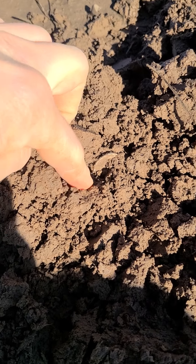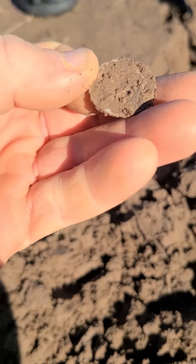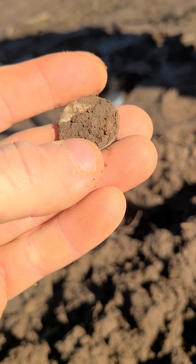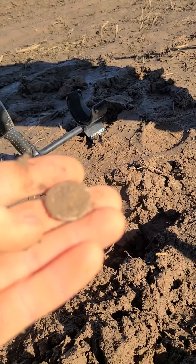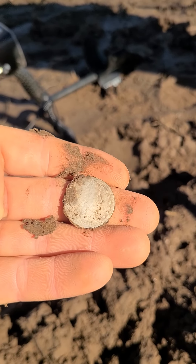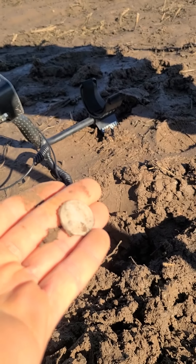Maybe some silver here. Oh, it's quarter sized ain't it? It's got an edge. Oh man. I think it's a freaking barber quarter. Heck yeah. Oh, it is a barber quarter. Awesome. 1906 barber quarter.